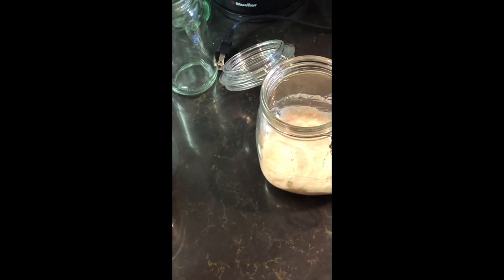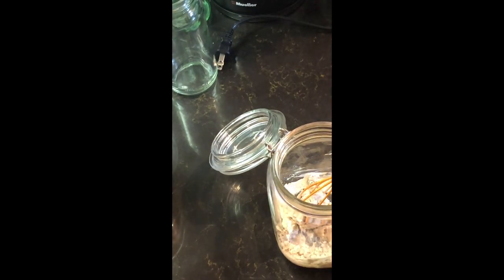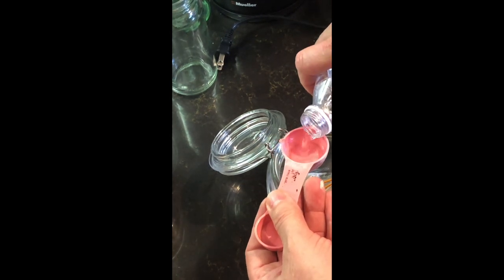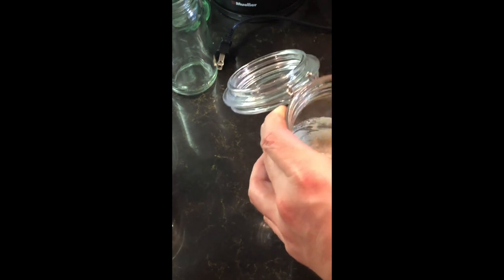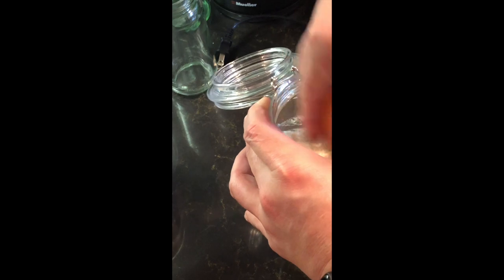If you're going to go out of town or just don't have anything going on for a week, feed it, stir it up, leave it on the counter for about an hour, then put it in the refrigerator. It'll stay in a kind of dormant stage because of the cold — everything is slowed down and it's not going to grow much. Once you take it out, if you left it in very long, you'll need to feed it a couple of times before it bounces back.